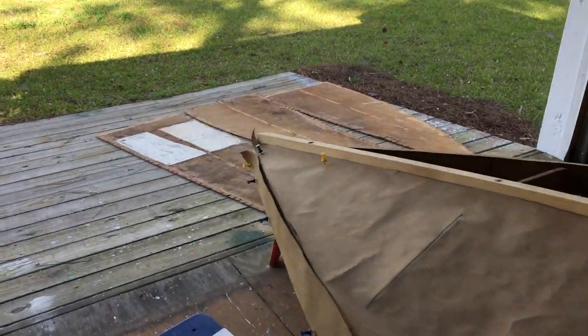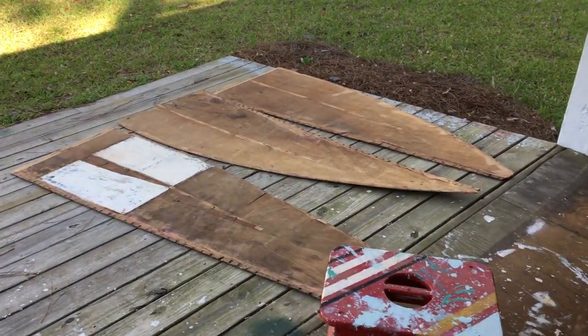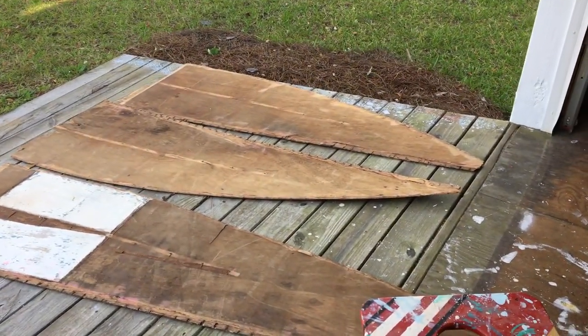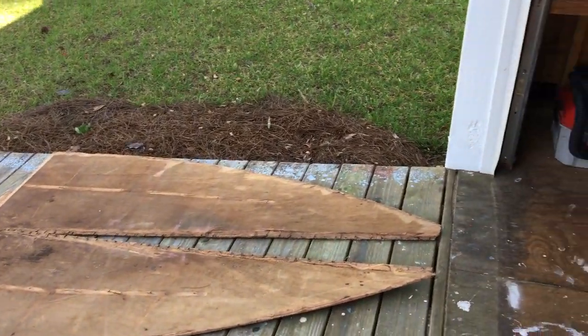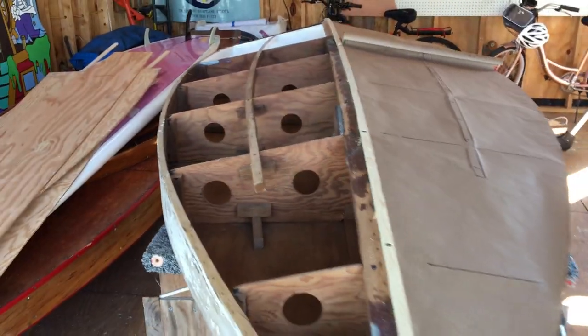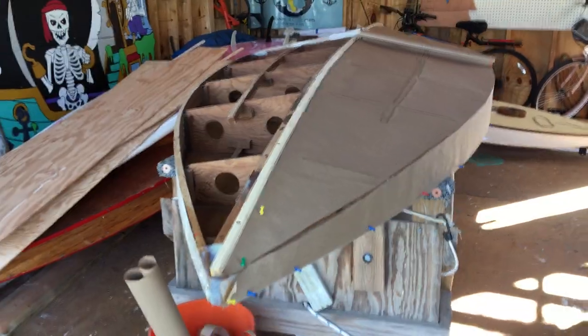To trace the bottom panels, we just use the old bottom panels. Now we're going to see if we can get a piece out of those big enough to make the floorboards for Chip. Hope you all are doing great — we'll check in again with you soon.